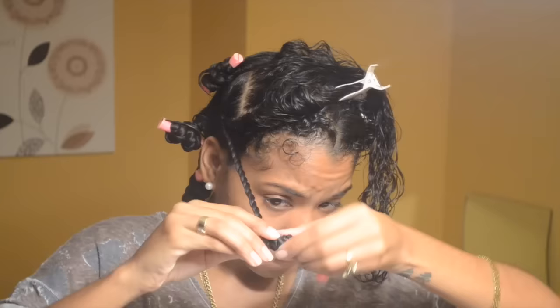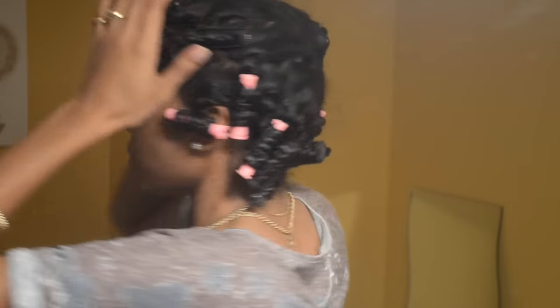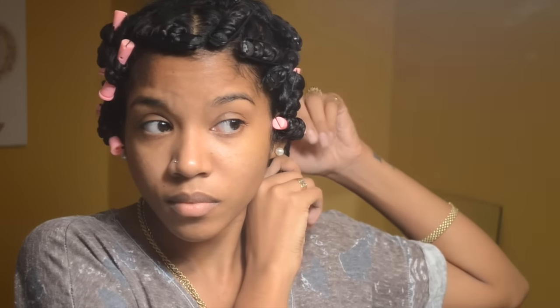So I continued to let my hair air dry overnight. I didn't want to sit under a hooded dryer — I just wanted it to air dry overnight. I was 100% sure my hair was dry. I felt them and they felt dry to me. But obviously, as you can see, when I pull out the first one, it was so limp. Like it was not even curled. There was like no definition — it was still wet.